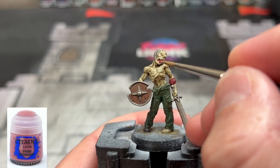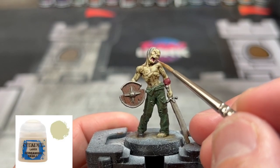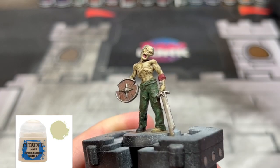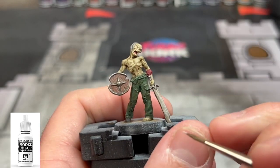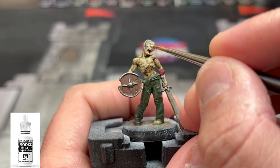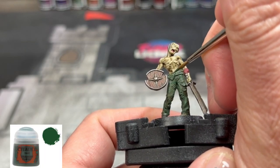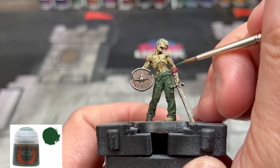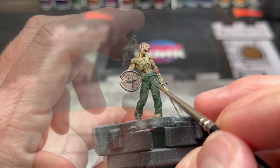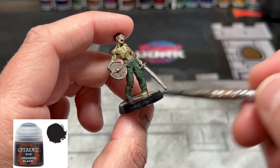A little bit of Pink Horror on that tongue to brighten it up. Some Screaming Skull on those teeth. We're going to re-highlight those dead eyes with pure white — I just use pure white and I'm not a huge fan of the Citadel whites, they are super crappy. For our pants, we're going to do just a reapplication of Wog Flesh on the raised areas — nothing too crazy, we want to keep him looking dull; he is a dead zombie. And finally, your favorite part — the base — I'm just doing some Abaddon Black on the entire thing.